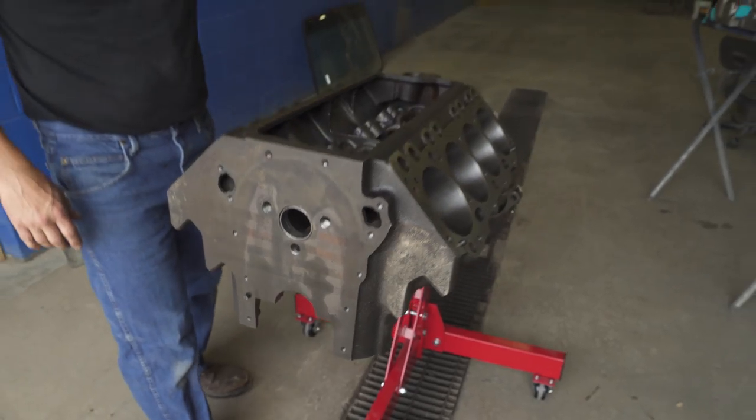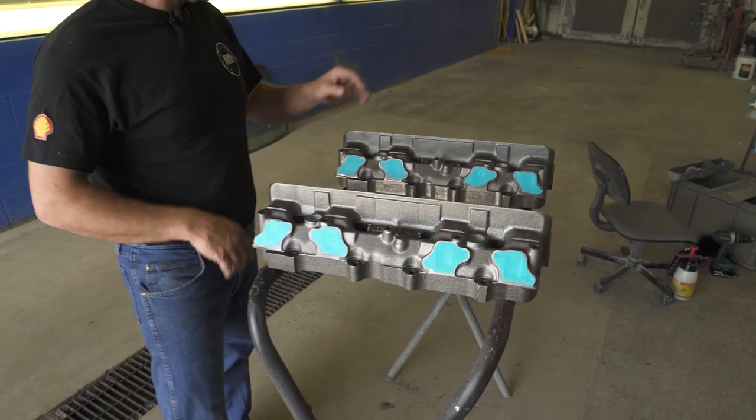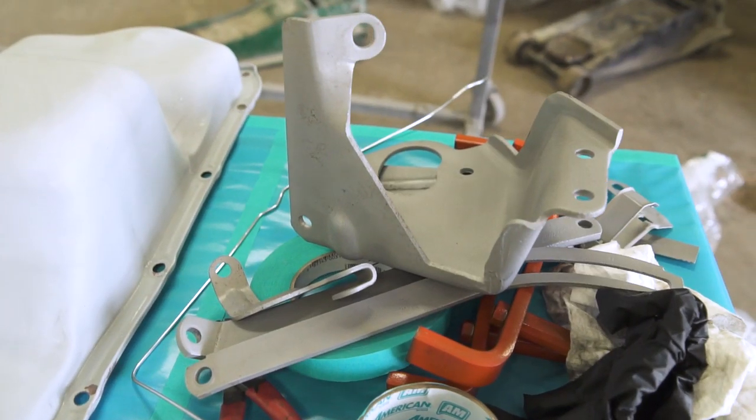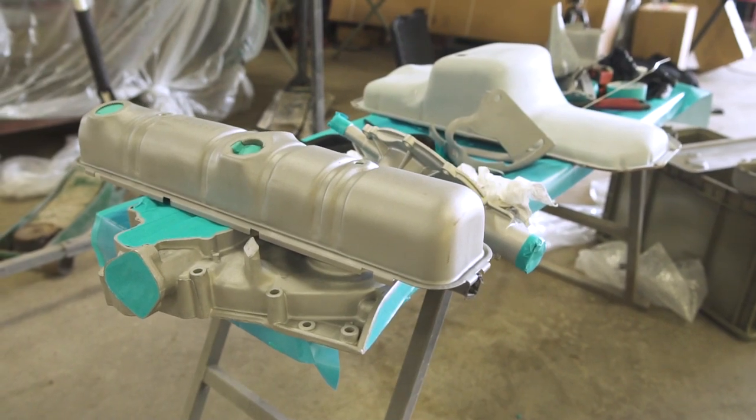We also have our heads over here on the stand. They are masked off and ready for paint as well, and then we have a whole slew of tin work. For whatever reason, with Buick — production-wise — they assembled the whole motor and painted everything: all the brackets, all the pumps, any trinkets, the valley pan, the valve covers — everything is painted engine color.